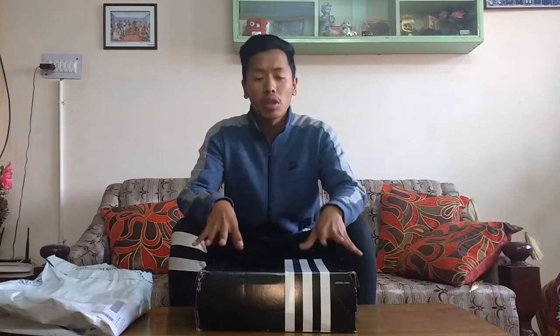The original MRP of these shoes is 4000 bucks but I got them on sale from Myntra.com for 1800 bucks. I think that's a pretty great deal considering that all the great basketball shoes start from around 4000 bucks in India.